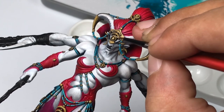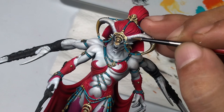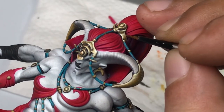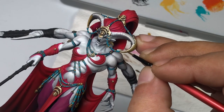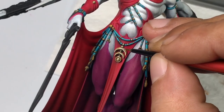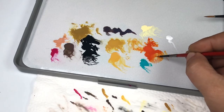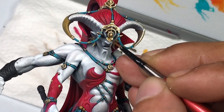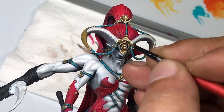I always say this in my videos: it doesn't really matter how you apply the base colors. It's more about the highlights, the recesses, the shades and shadows — basically the contrast and the color depth — which can be achieved by brush painting. And my usual joke is that the highlight of any miniature painting are the highlights.